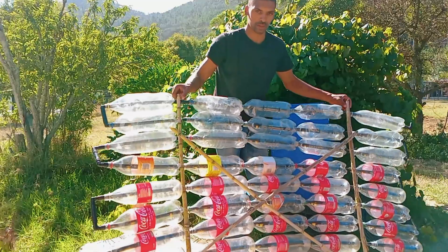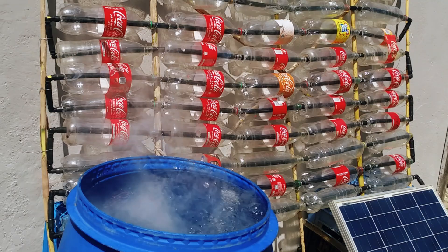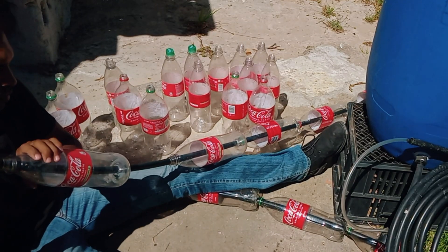Electricity and water are really expensive, or at the very least they cost way more than they should. So today I'm going to show you how I made this contraption that turns free rainwater into free warm water. Why not cut your electric bill and water bill at the same time with the aid of the sun and a few recycled bottles.